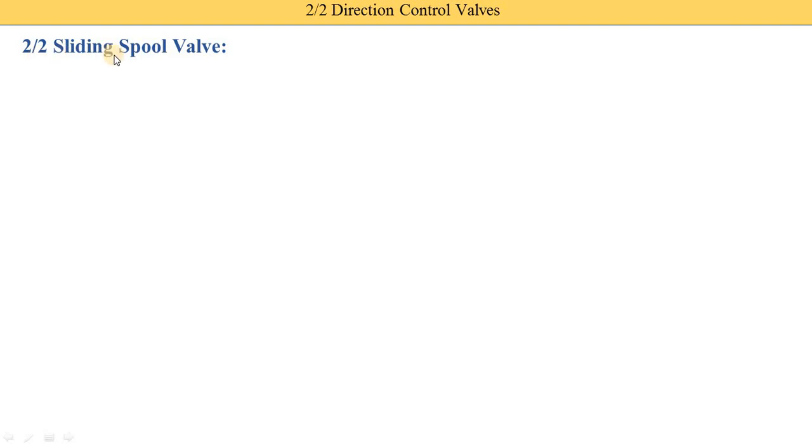First we understand the 2 by 2 sliding spool type. Sliding spool means the spool slides, and in a rotary spool the spool rotates — that is the basic difference between them. Now, what does 2 by 2 indicate? The first 2 indicates 2 ports are used and the second 2 indicates 2 positions are possible. In one position the fluid is supplied from one port to another port, and the second position is the stop position where both valves are closed.